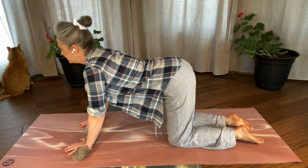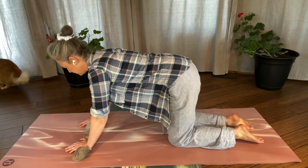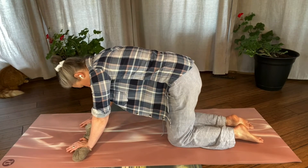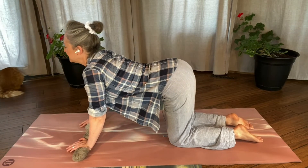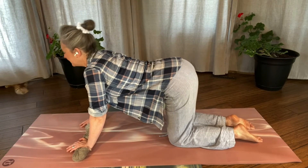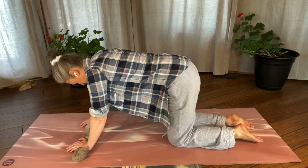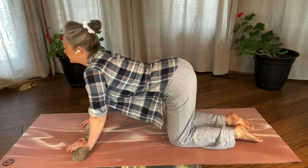Inhale, lift the head, drop the belly and exhale, tuck the tailbone and tuck the chin. It's so good to do this with your eyes closed so you can really feel what's going on in your body. As we progress through our inhalations and exhalations, you can feel that stiffness in your spine getting worked away. Just breathe, move with your breath, and enjoy how much more pliable your spine becomes.